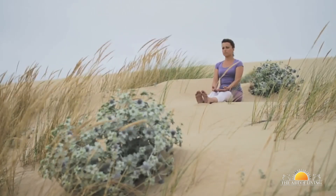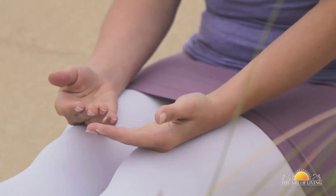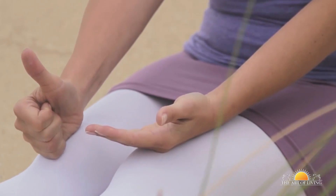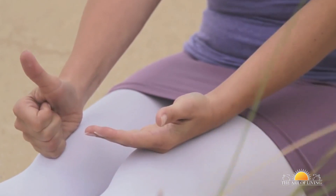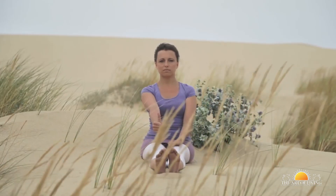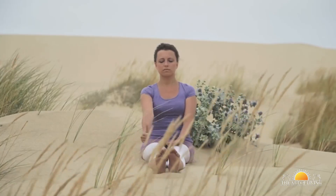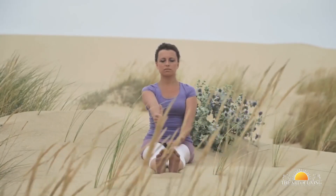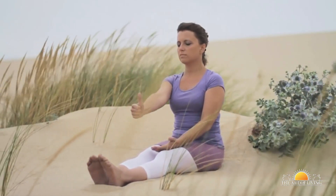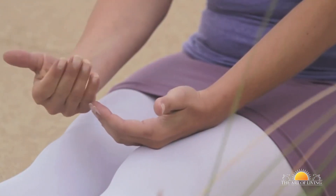Sit with the legs straight in front of your body and place the left hand on the left knee. Hold the right fist above the right knee with the thumb pointing upwards, keeping your elbows straight. Keep your head still and focus your eyes on the thumb. Make a circle with the thumb, keeping your elbows straight. Repeat this exercise 5 times in each clockwise and anticlockwise direction. Inhale on the upper arc of the circle and exhale on the lower.